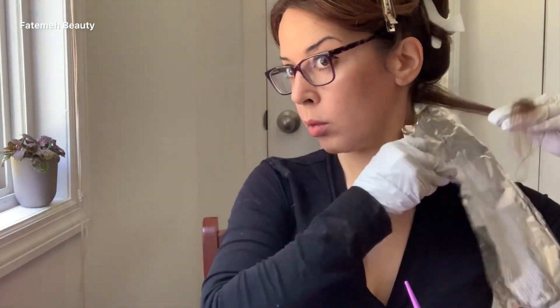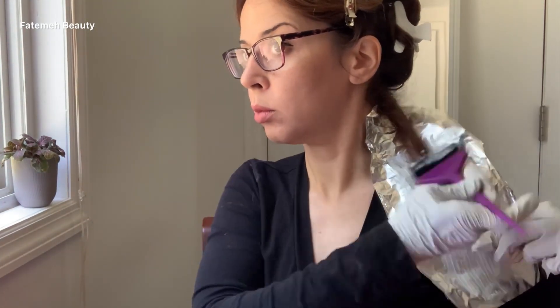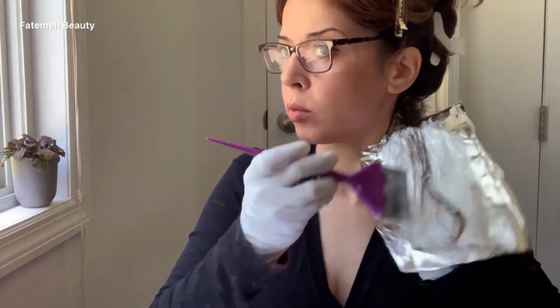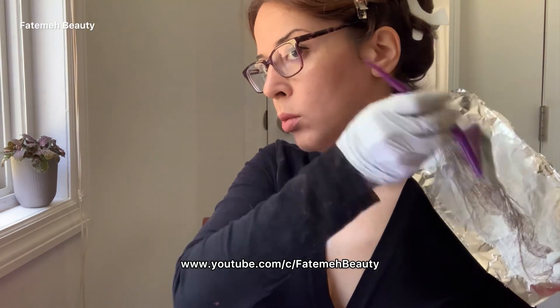Before starting, I noticed that my lightener got a little thicker — I would like it a little thinner — so I go ahead and add a little more cream developer. The mixing ratio could be one to two. Some people eyeball it but I prefer to measure it. Usually for highlights, one to two is nice and easy to work with.